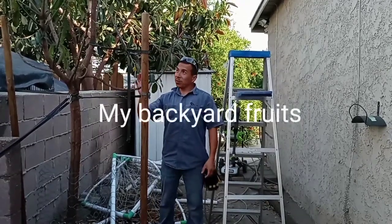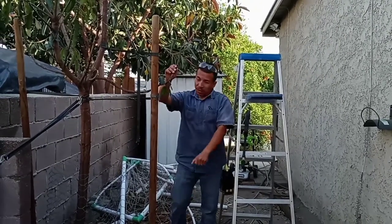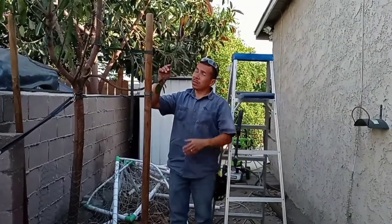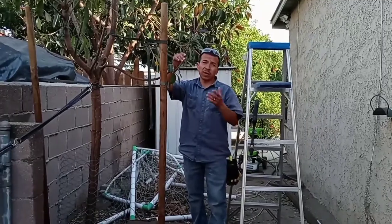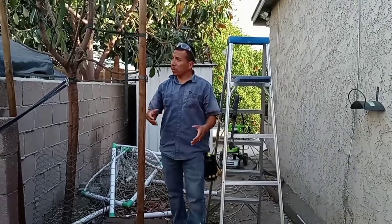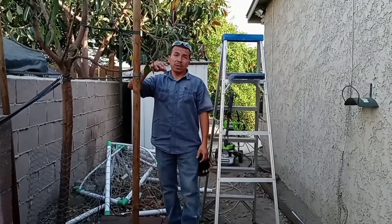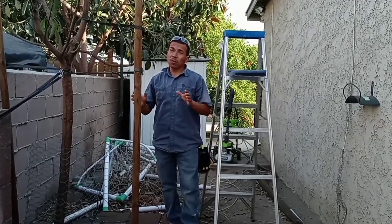Welcome back to a new video. In this video I want to show you my mango tree — this nice beautiful mango tree which last year got infected by powdery mildew. This is the first time this tree got infected with that type of fungus, and I'm going to show you what I'm going to do to help this tree get better, hopefully back to normal. This is my first time trying this, so check it out.